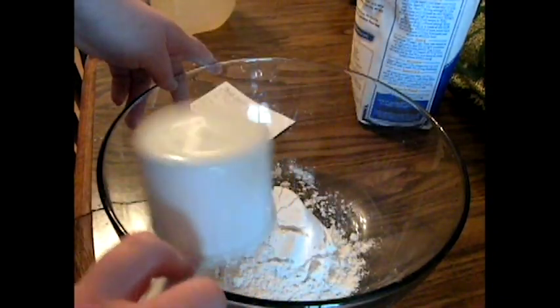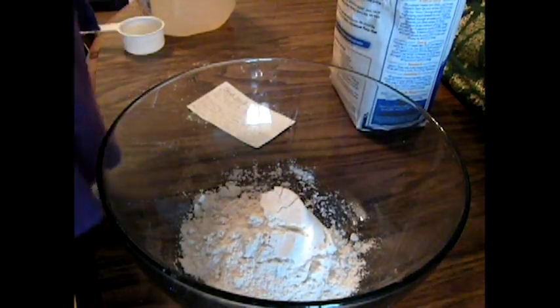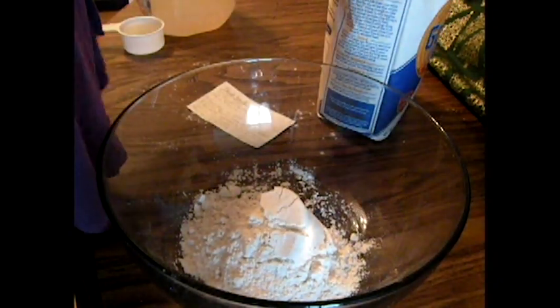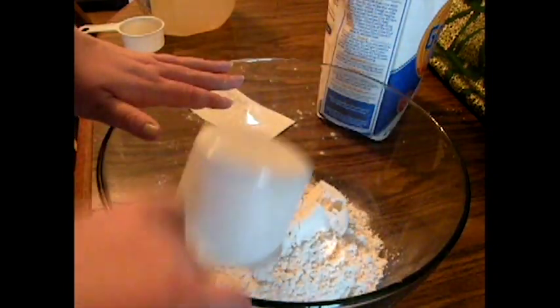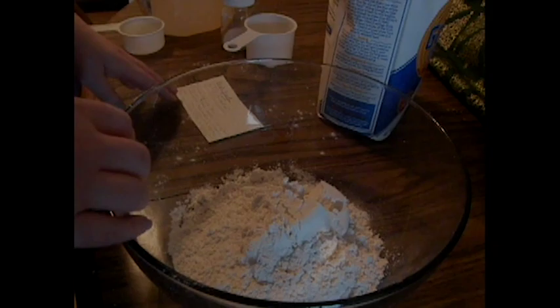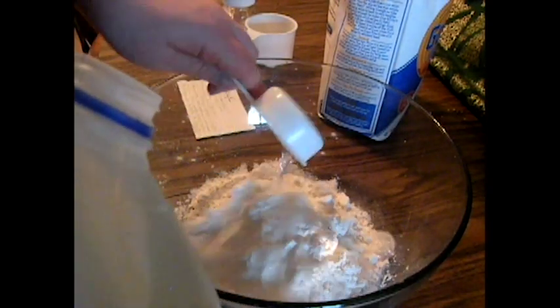Step two: combine flour with salt in a mixing bowl. Step three: add water and mix with hands until the dough comes together.